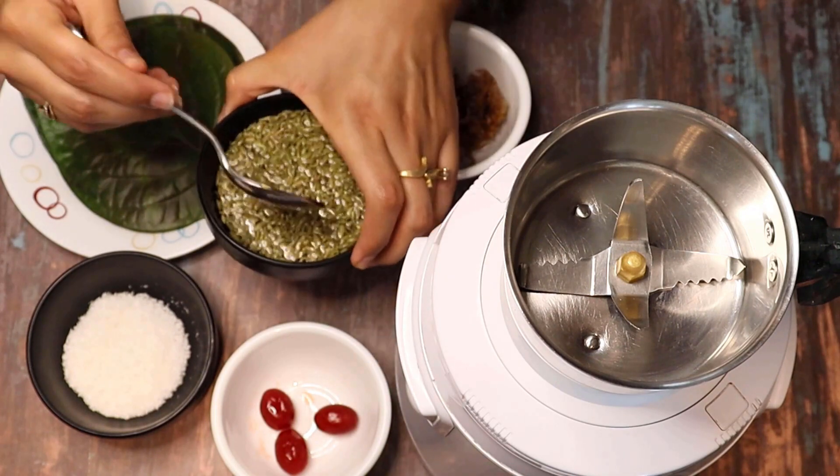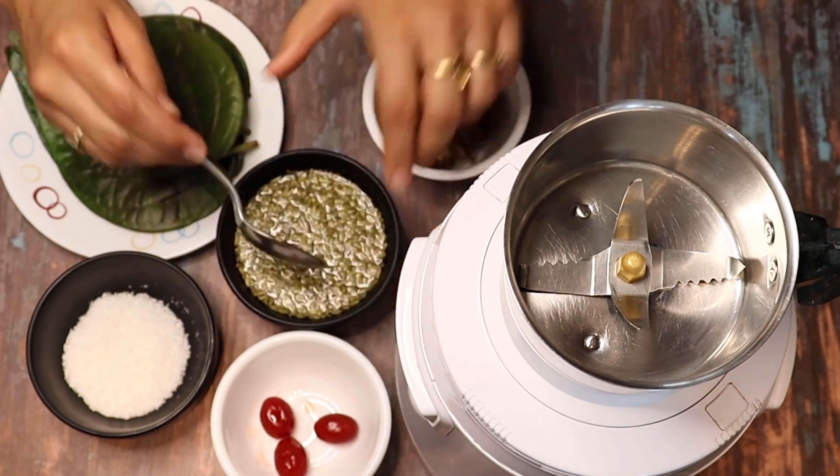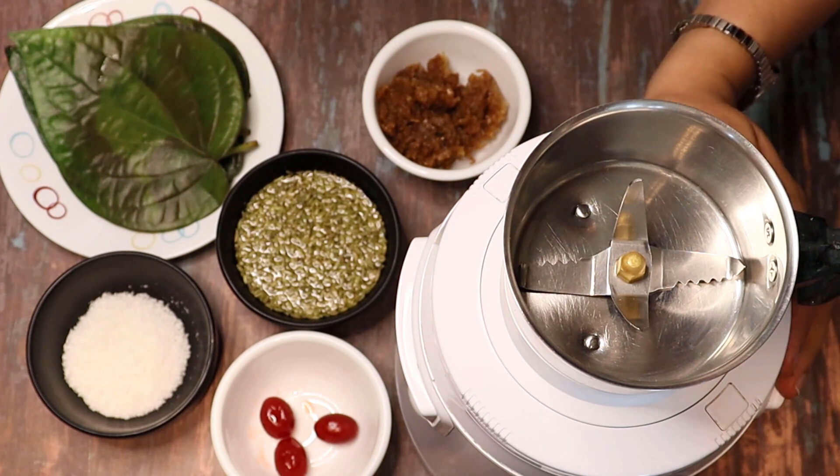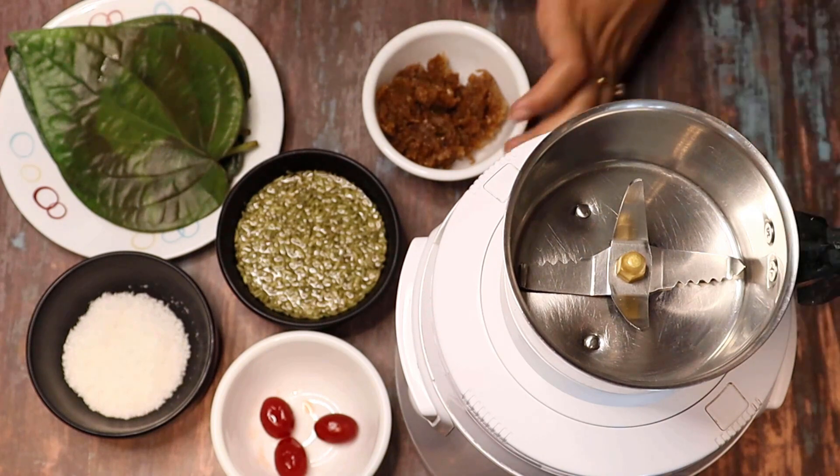Now we will make a semi-dry pan paste which you can store in your fridge for 4 to 5 days. When you want to make pan shots, you can add the perishable ingredients to make pan shots. So, I have a mixer grinder here and I have put a small jar in it.